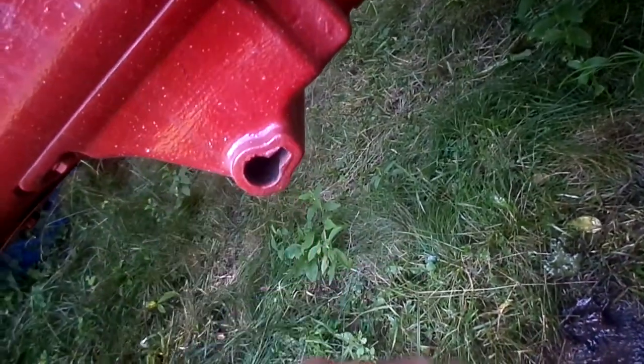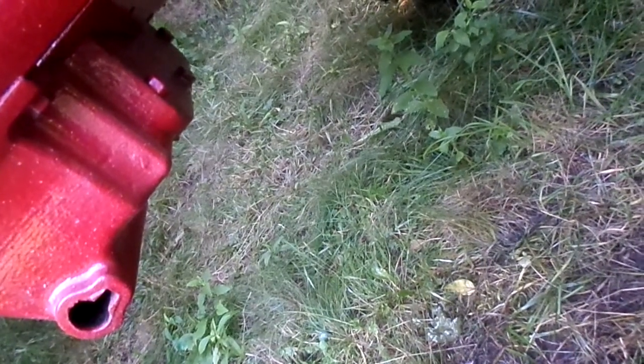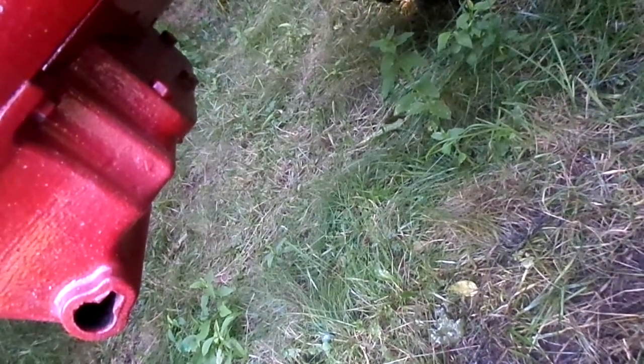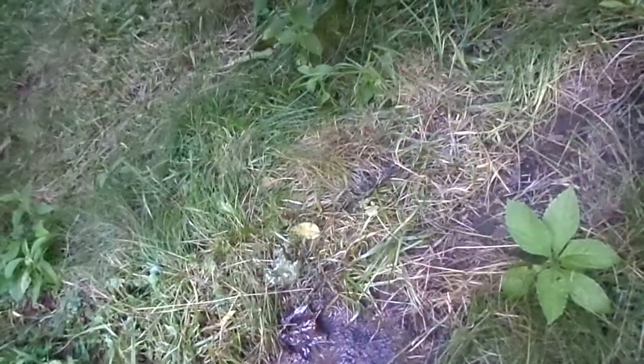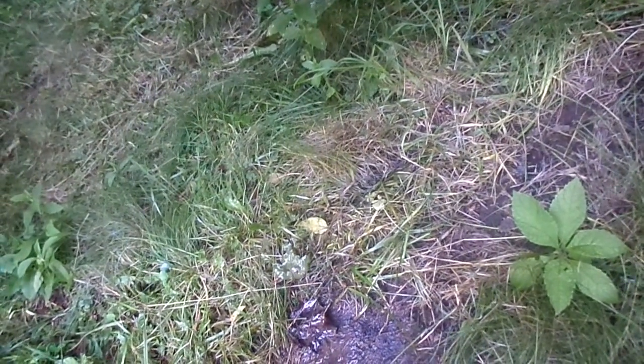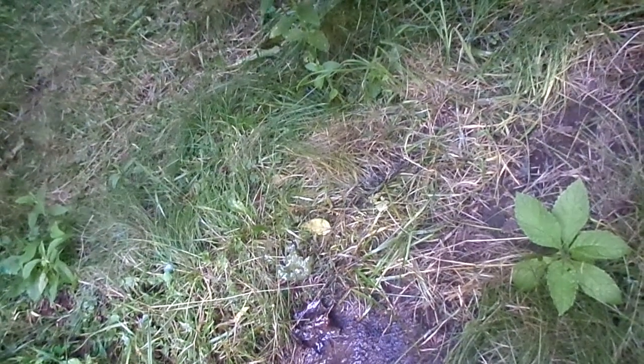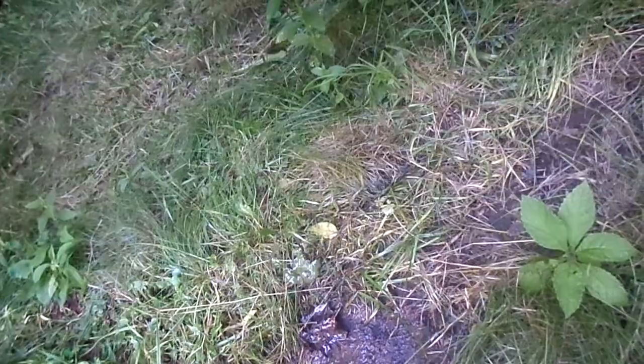I have no clue. All it is leaking is from that little dot there. It's either coming out of the belly pump, which — it wouldn't be brown. I have no clue. It's still dripping right now. It's like a drip every 20, 30 seconds or something.